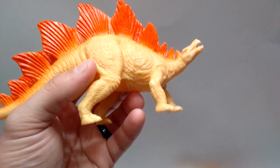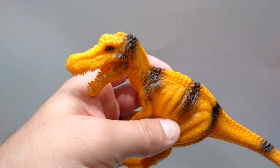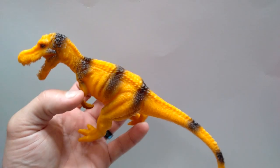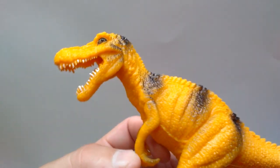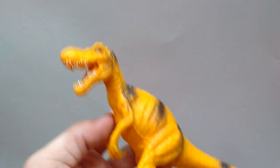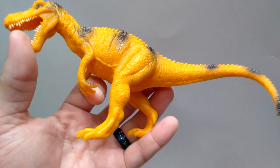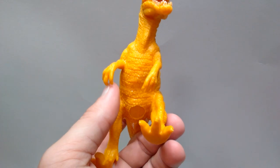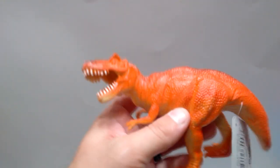Then there's this guy — I honestly don't know what it's supposed to be. I can see a little hook jaw so maybe a Baryonyx, but it doesn't have the big Baryonyx claw on its hands. He has a cool paint scheme — yellow with some black stripes — and has a little more paint going on than some of the others. The teeth are sloppily painted as usual, the eye is a little sloppy, but something about him gives him his own charm. I'm really looking forward to repainting this one.